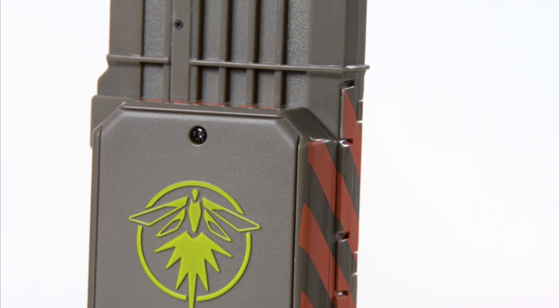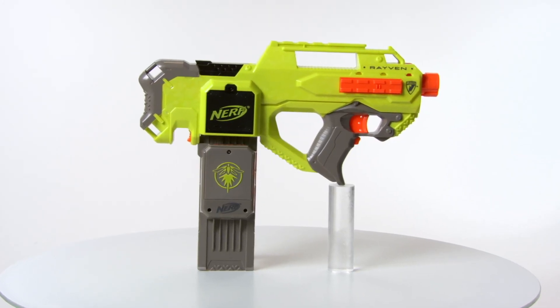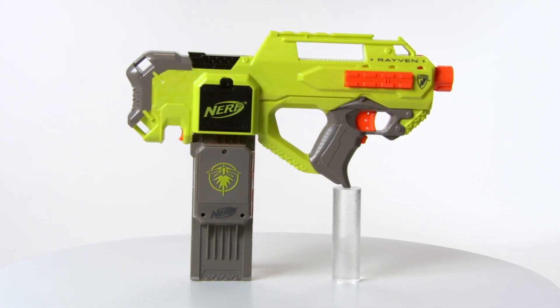The Firefly Tech Clip is compatible with all N-Strike Clip System Blasters, each sold separately. The N-Strike Raven includes Blaster, Clip, and 18 glow-in-the-dark darts.